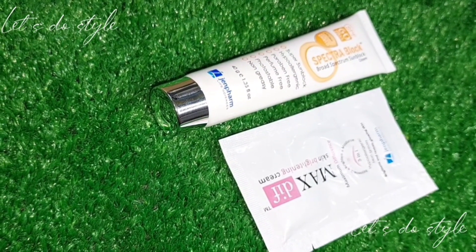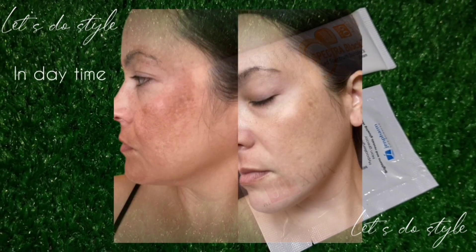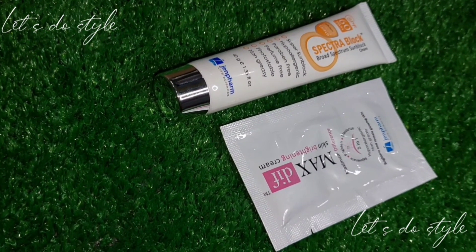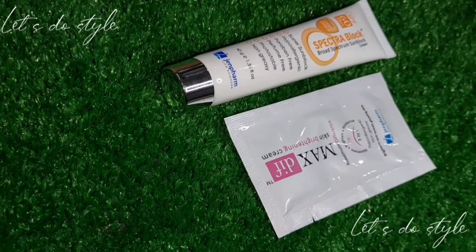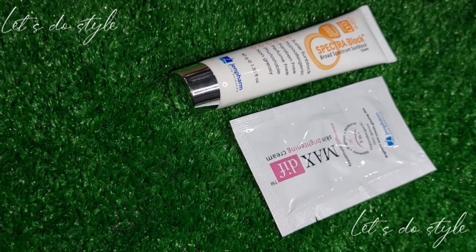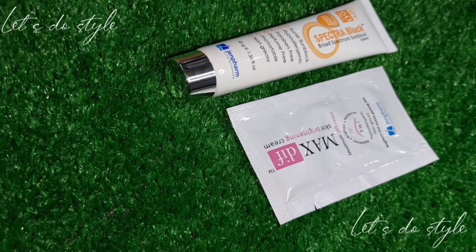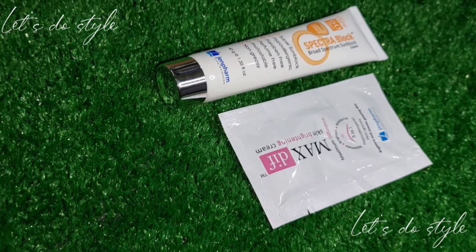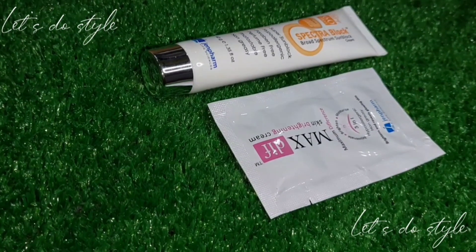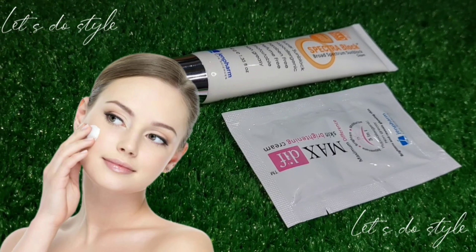So briefly, here is how to apply it. First, you have to moisturize your skin. Then the sunblock is applied as the second layer on your face. If you want, you can wash your face and apply it in a very tiny amount.